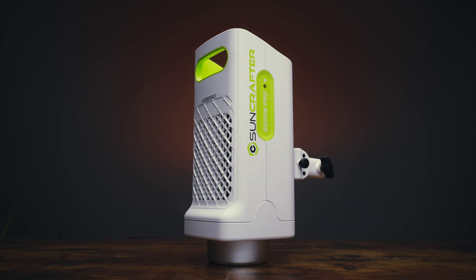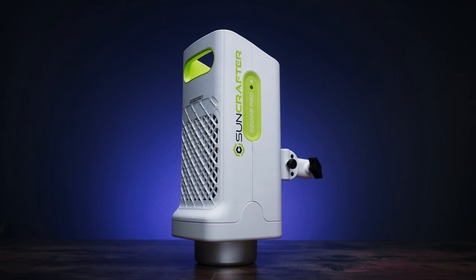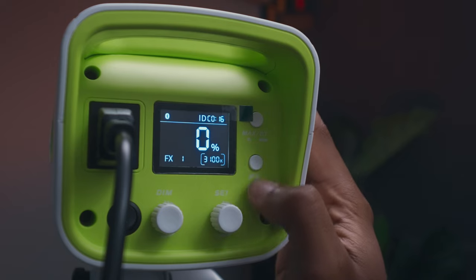The S200B Pro has a special max mode that works only in the colour temperature range between 3700 to 5000K. To activate this mode, simply press the max Bluetooth button. This takes the power output from 100W up to a massive 235W. If the colour temperature falls outside this range, it will revert back to 310W.